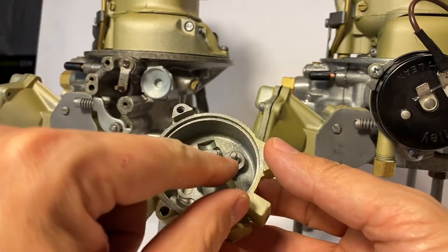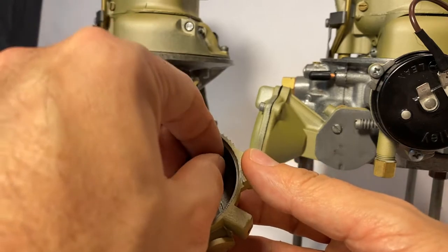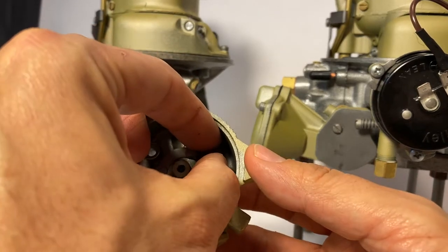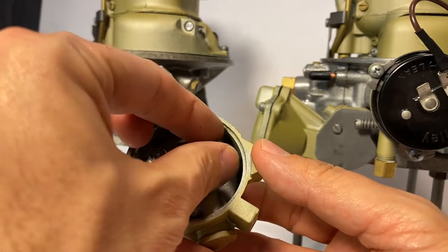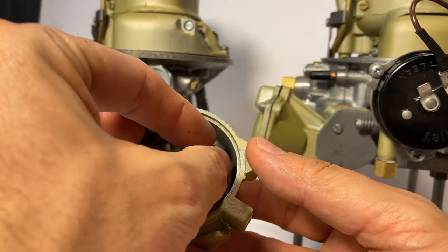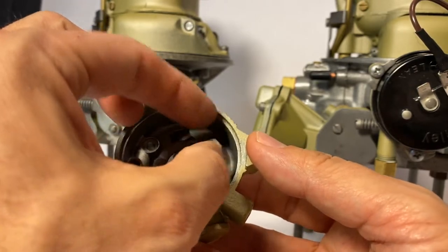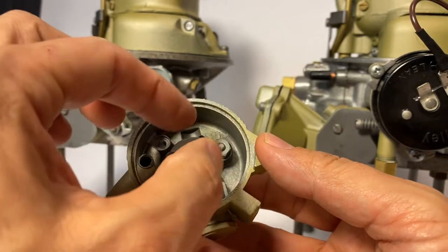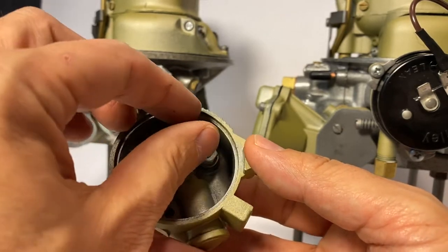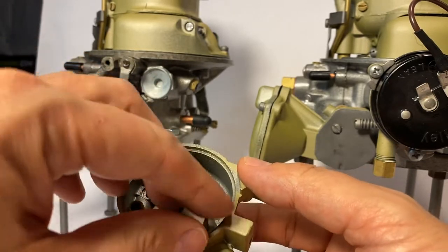So we'll go ahead — I'm sorry, the star washer is on the other one. I have a special washer that goes on there, and then we also have our nut. So we'll go ahead and tighten that down by hand real quick, and we'll get that tight once we get this in position as well.